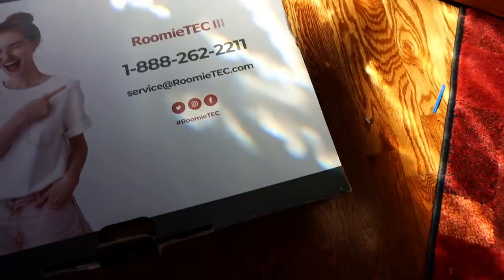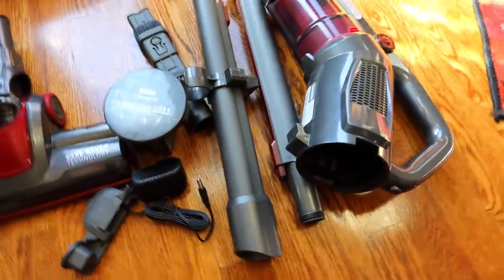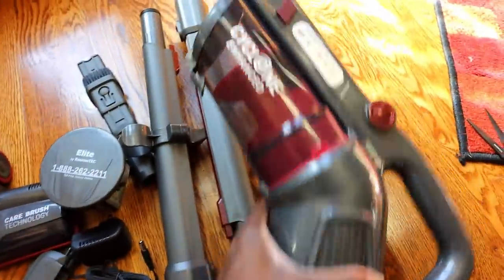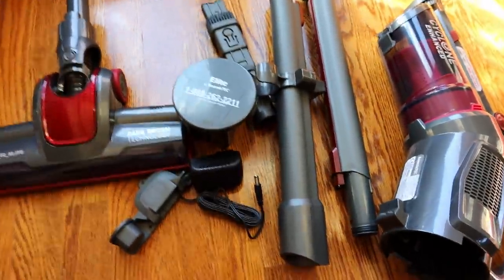The brand is Rumi Tech and this is the Rumi Tech Elite. Here are the attachments it comes with — of course your rolling head, and this attachment was the one that really made me want to buy it because you can easily do your baseboards with it. I'll show you guys that — that's the other thing I want to use it for, the baseboards for sure. Here are all the pieces it comes with. It's really really lightweight with a super small canister. Let's get it charged up, put it together, and then we'll test it out.